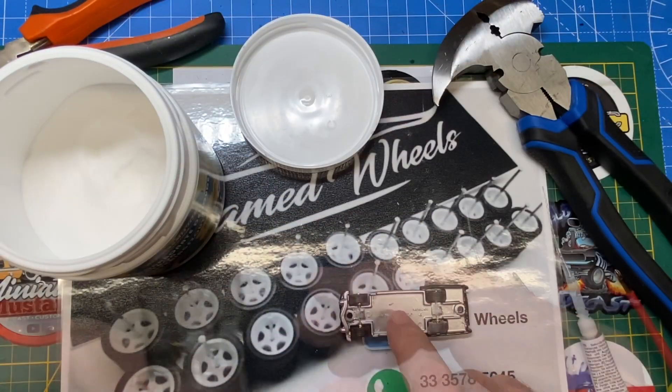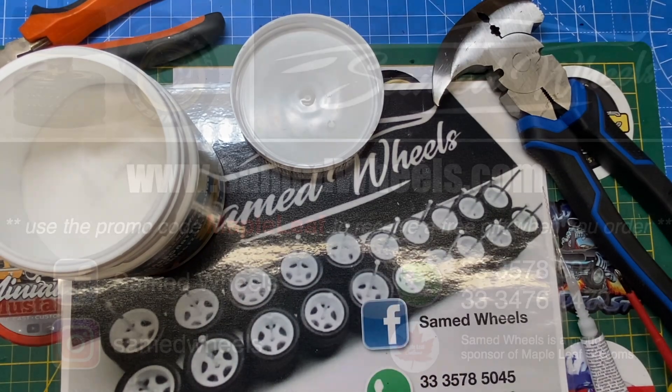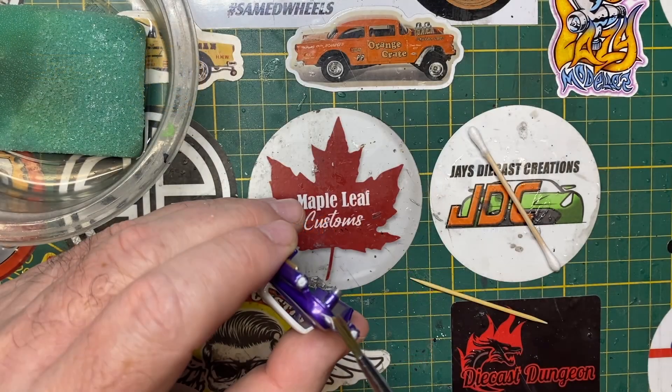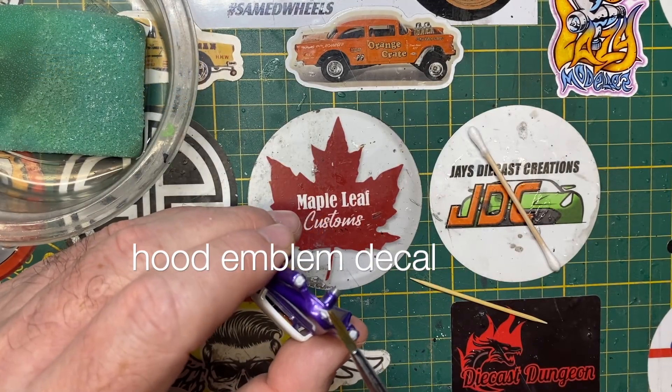Repeat on the back tires, and look at it go! I encourage you to visit www.samedwheels.com to make your next order of wheels, and when you do, use the promo code MAPLELEAF to receive a free gift with every order.